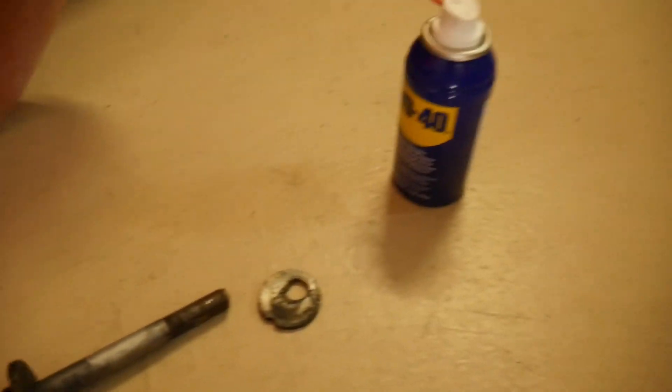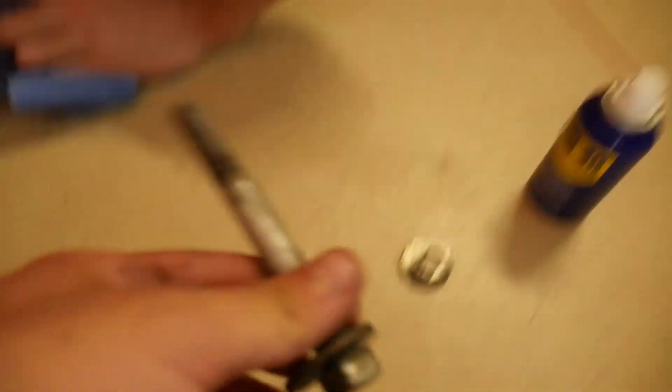We even tried the floor jack technique where you put the ratchet on and jack it up, but it was literally bending the bar. So we're going to soak them in WD-40 and potentially heat them up and then try again with the impact. As you guys can see, we got one of them off — soaking in WD-40 really did help. Now we're going to try to get the other side off.